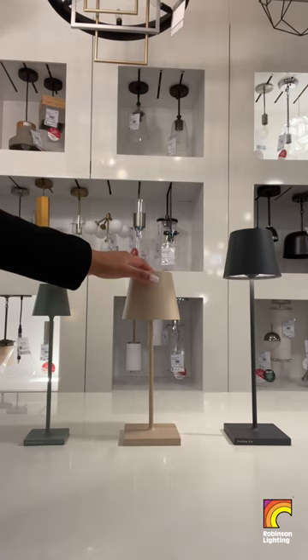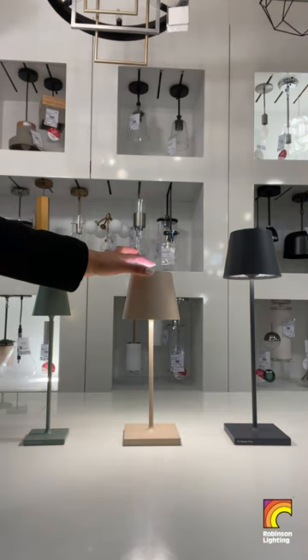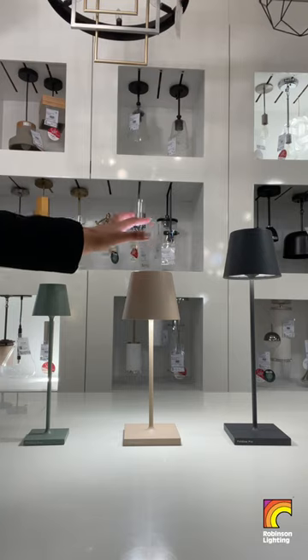To adjust color temperature, press and hold the touch sensor for 4 seconds until a blue light appears. Tap to choose from 2200K, 2700K or 3000K.